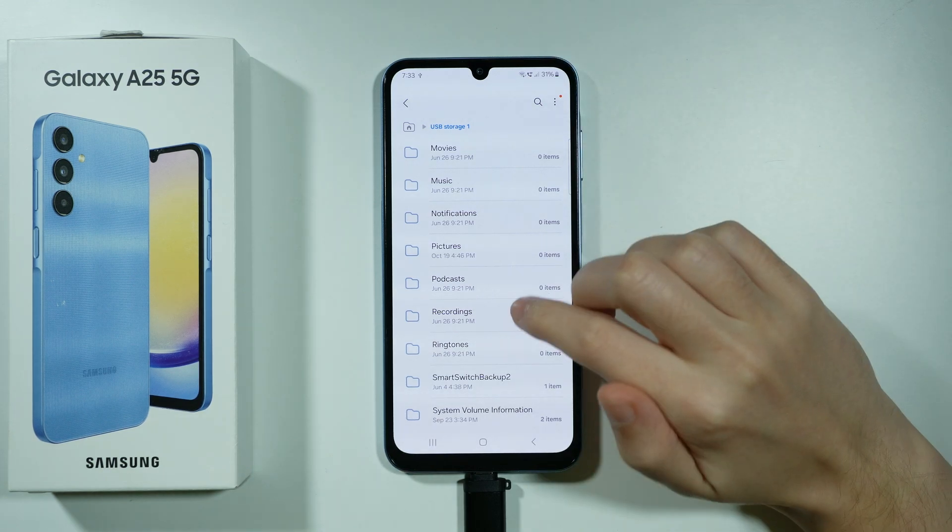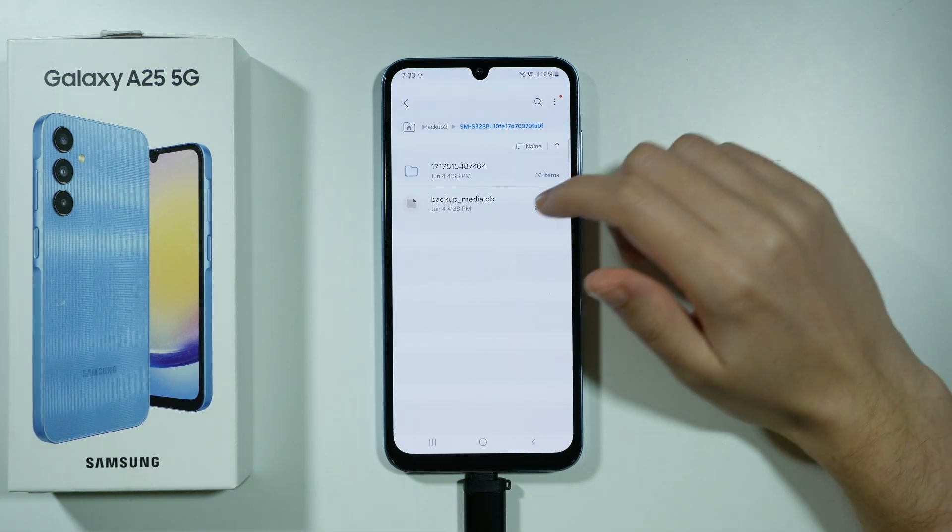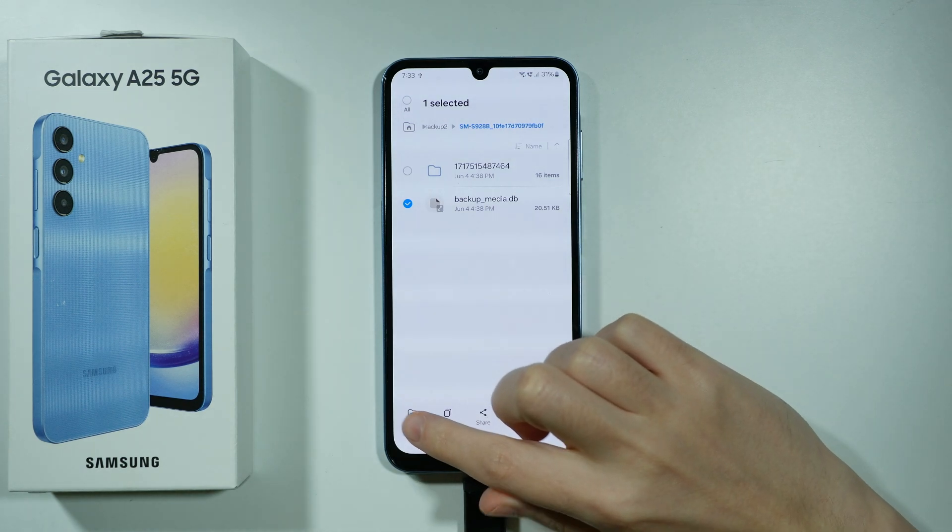We can of course move things around, so if you want to transfer any file, then you can press and hold your finger and then choose to move.